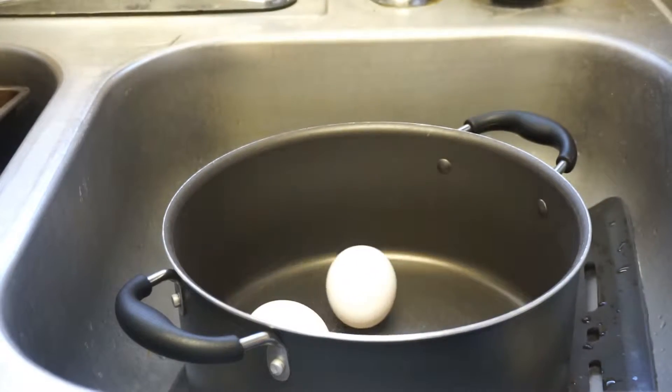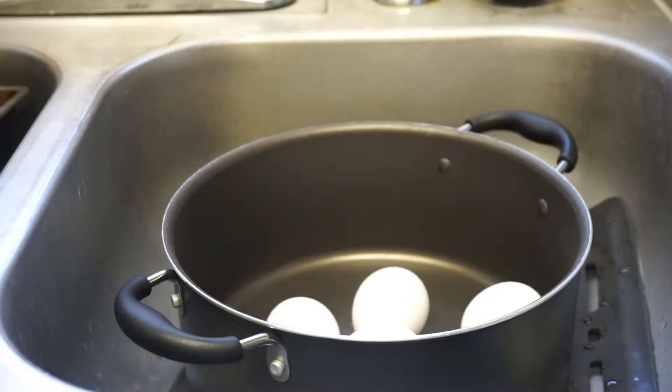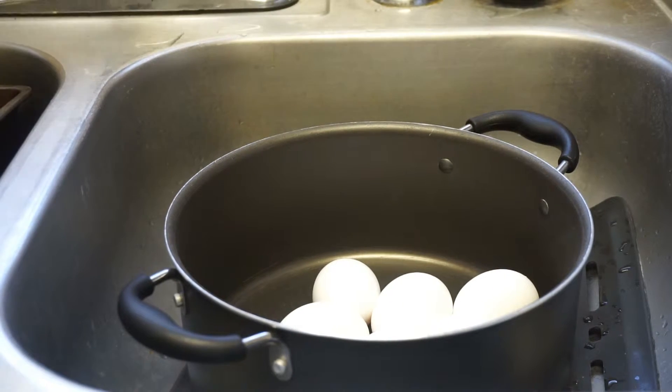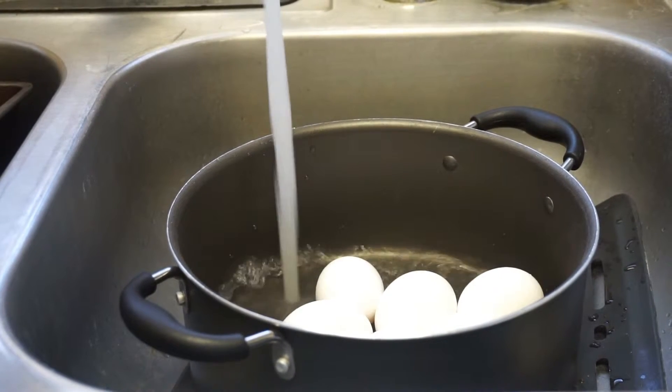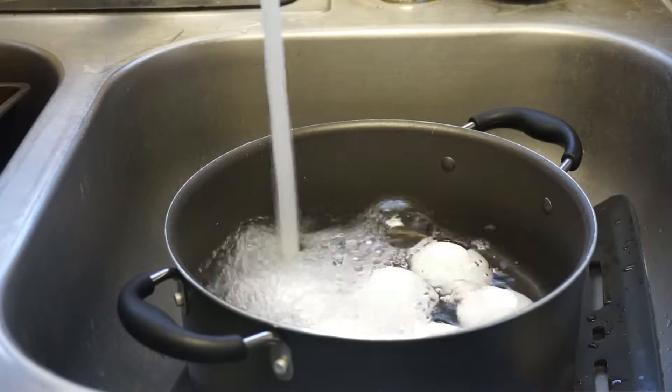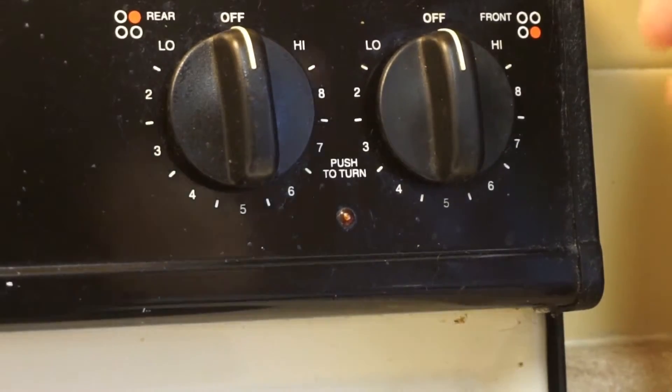For the Easter dinner eggs, you want to put your eggs in the bottom of a pot. Make sure they aren't stacked on top of each other because this could lead to your eggs cracking or something going wrong. Then you want to fill the pot with cold water until it's about an inch over the eggs. Then it's time to put them on the stovetop until they're boiling.